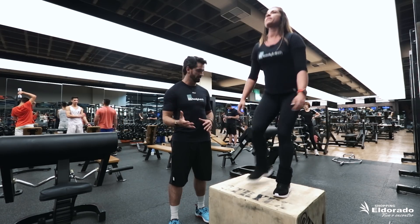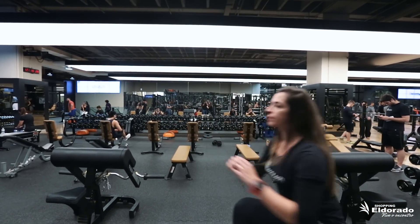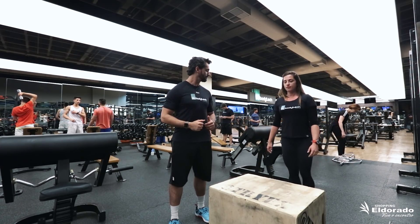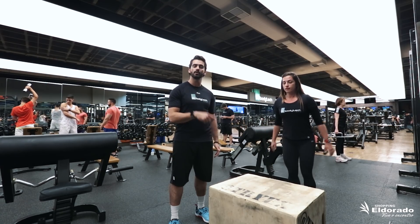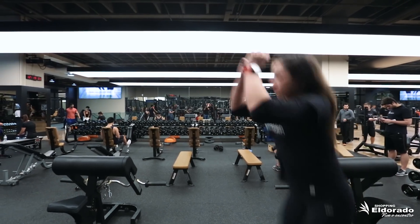Por segurança, subir e descer sempre olhando à frente e tomando cuidado com o degrau, com o movimento sempre contínuo. Agora saltando: o movimento com o salto. Lembrando sempre que esse exercício é para pessoas que já estão bem treinadas, onde pode elevar um pouco mais a frequência cardíaca e ter um gasto calórico maior.